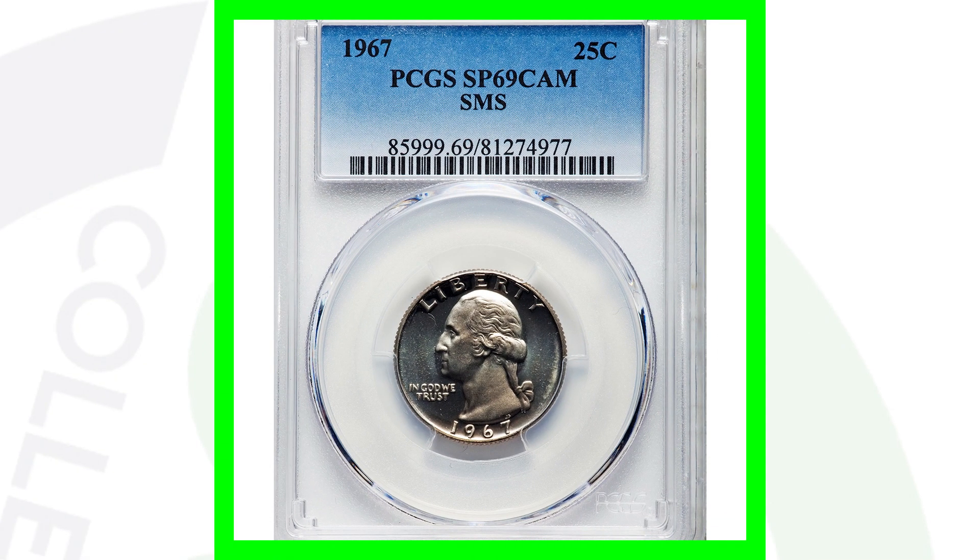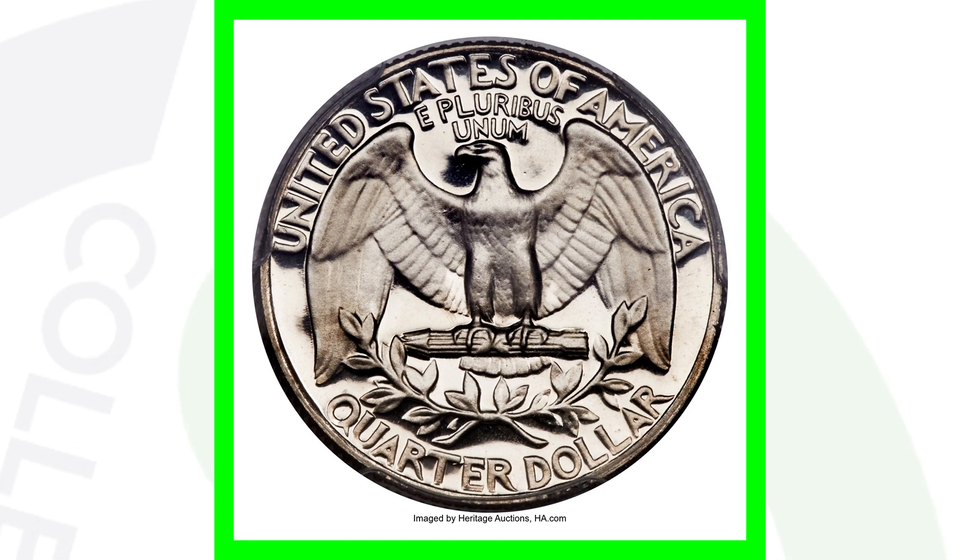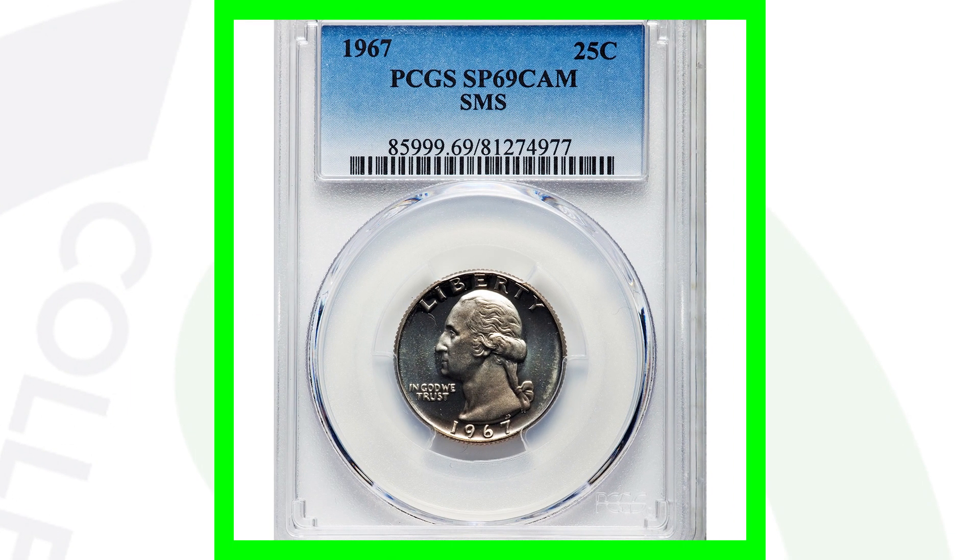We looked at an SMS coin earlier — here's another SMS 1967 quarter. It's not a double die and doesn't have any types of errors, but it does have a very high grade: 69 out of 70 on the coin grading scale. That's why this quarter sold for over $4,700.